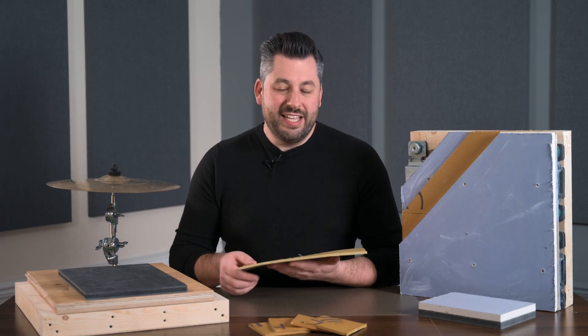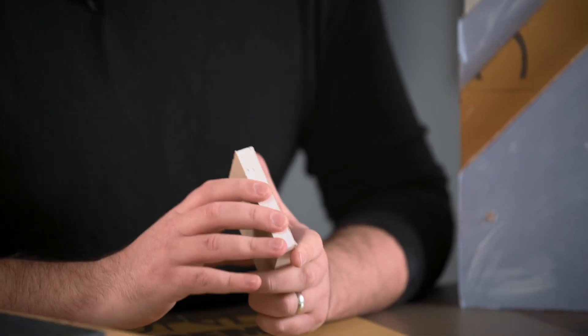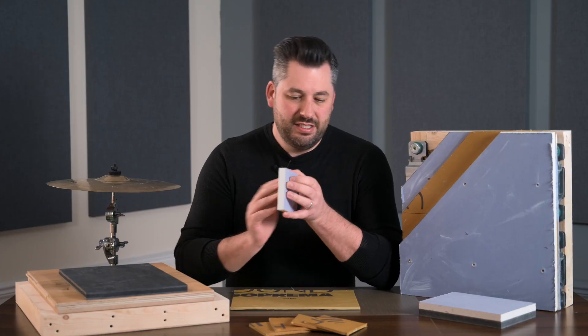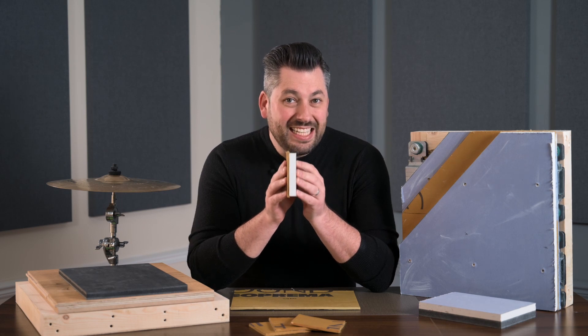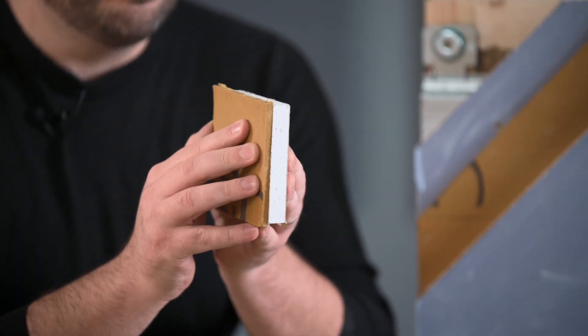TechSound comes in various thicknesses, from a 2.5mm version which adds around 5kg per meter square, up to our most popular, the TechSound SY100, which is 5.3mm thick and adds 10kg per meter square. As a quick comparison, acoustic grade plasterboard adds around 12.8kg per meter square but is 15mm thick, whereas TechSound SY100 adds almost as much mass at 10kg but at a third of the thickness — just 5mm.